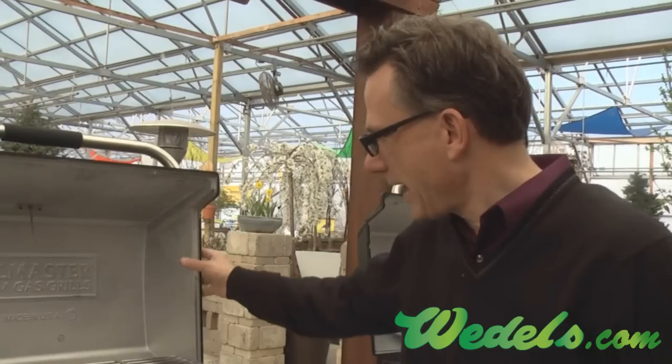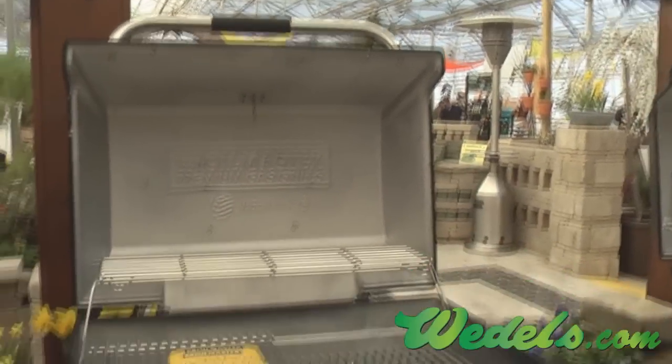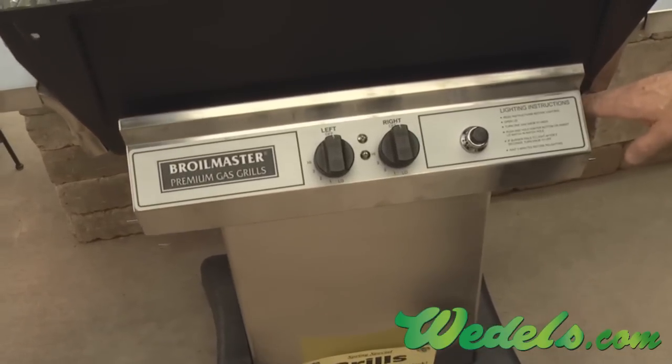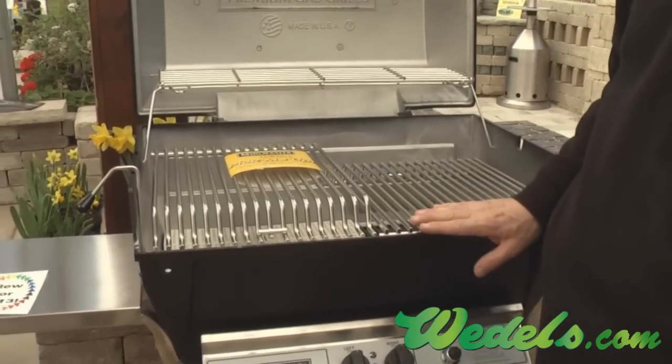This could be the last grill you'll ever have to buy. It's made with a heavy-duty cast aluminum head that is not only very durable but holds the heat in — it's a very deep casting. Many years ago almost all barbecues were made this way, but in an effort to cut costs they ultimately shortened up the grill head and then went to sheet metals.